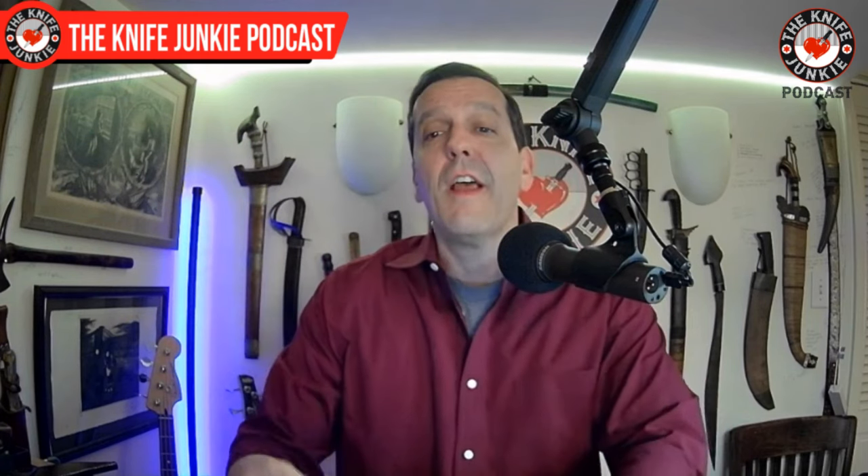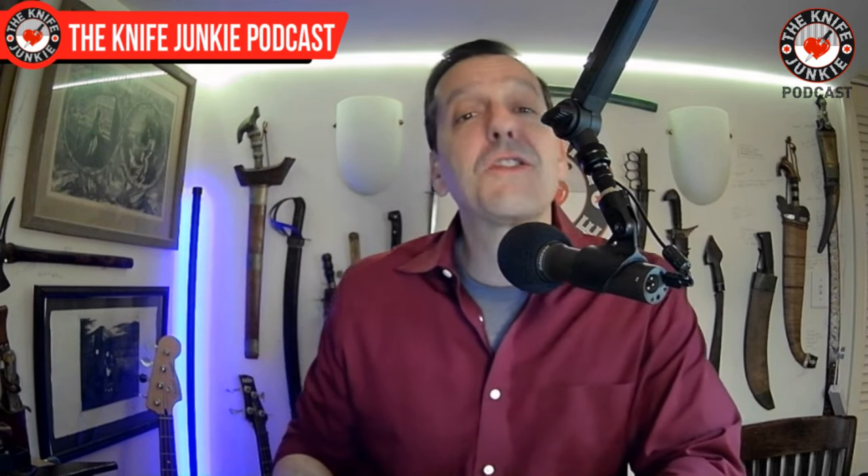Coming up we're going to take a look at some knife life news, some new things, and also the Gentleman Junkie knife giveaway knife. But first, let us do a pocket check.